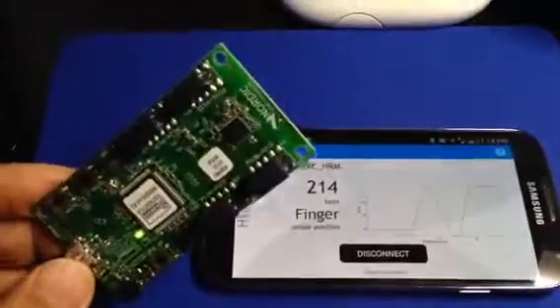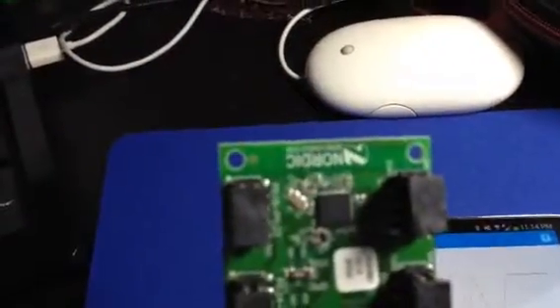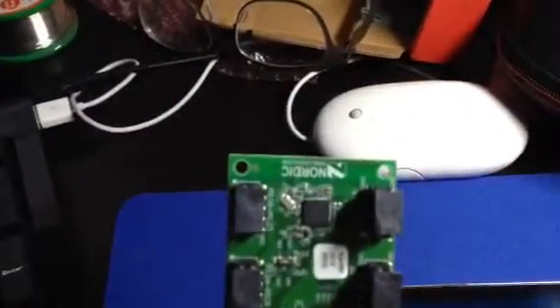So this device, the Nordic device, it consists of — actually this device has a radio on it as well as the Cortex M0 CPU, and it runs through this coin cell battery. It runs really well and consumes really little power.